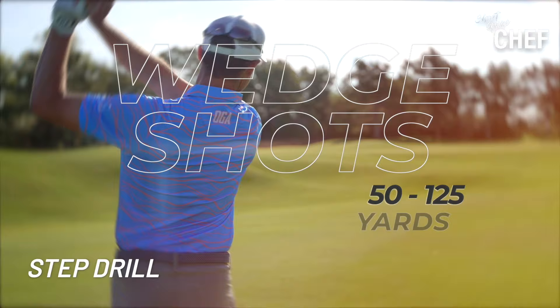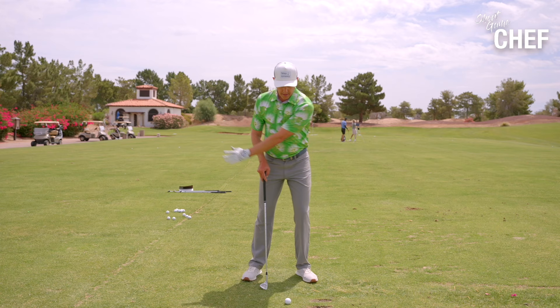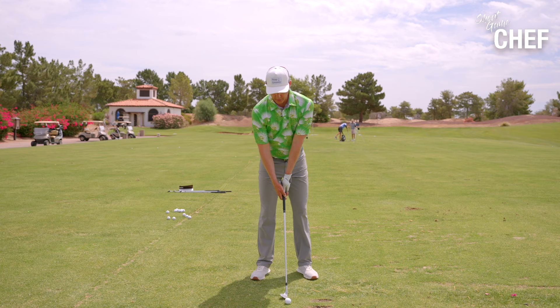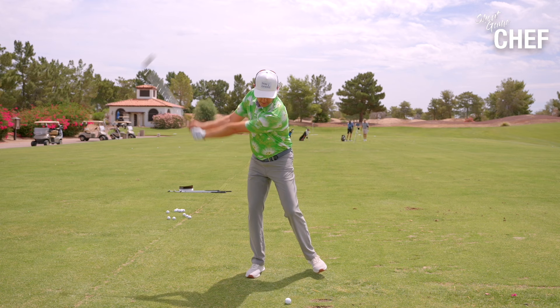We're going to call this the step drill. This is one where I want you to feel like you get your pressure back and through. This is really important to help get your center of mass over the ball so that you can flight it down. It's going to look like this: I'm going to get the club working back, step into the right, stomp into the left, and then swing through. So: step right, stomp left, swing through.